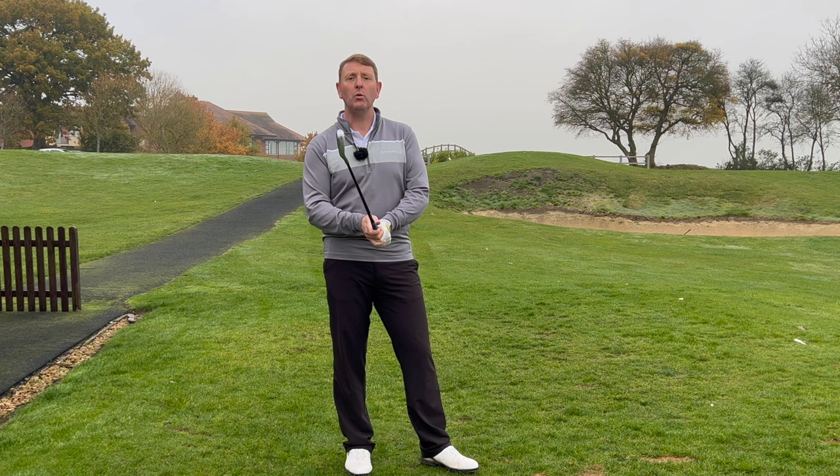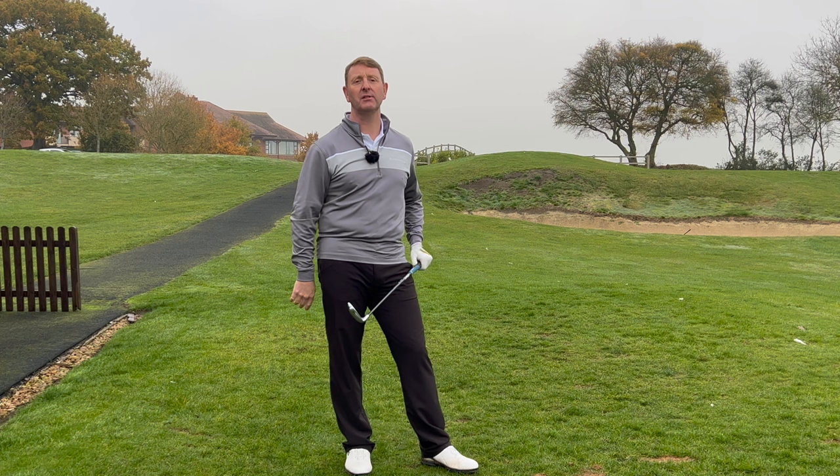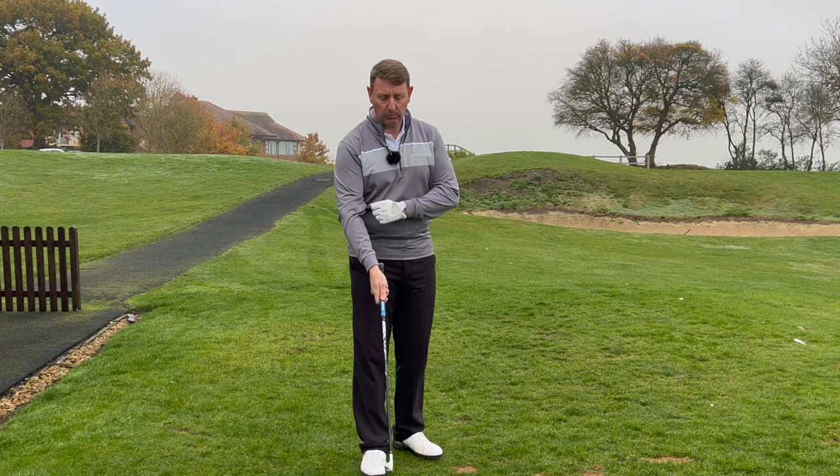Just imagine if you were holding the golf club and your hands were freezing cold, or if they were soaking wet. What control were you going to have over that club face? Probably very little. There's an awful lot of information out there telling you about how the body is controlling the golf swing, but the hands are super important — they're your only link with the golf club, and therefore they have to control your club face.